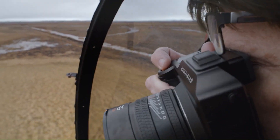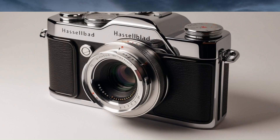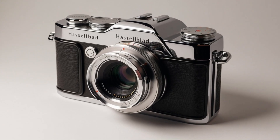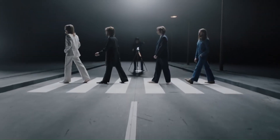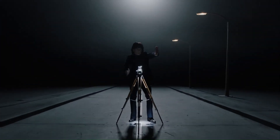the X3D150C promises stunning image quality that's perfect for fine art, commercial, and landscape photography. Its innovative design, advanced computational features, and legendary Hasselblad craftsmanship make it a powerhouse for photographers who demand the absolute best.